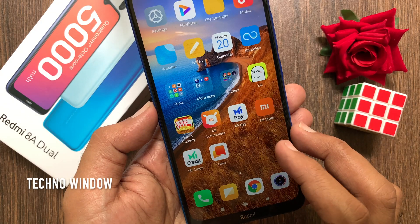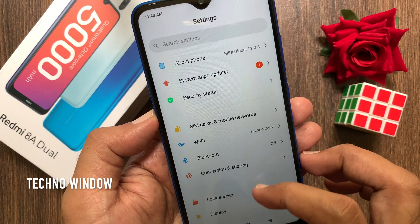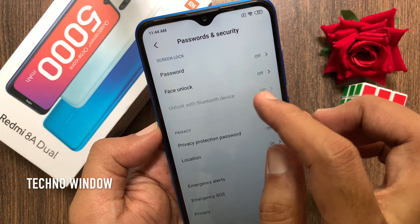First open settings. Scroll down a little bit and tap passwords and security. Then tap password.